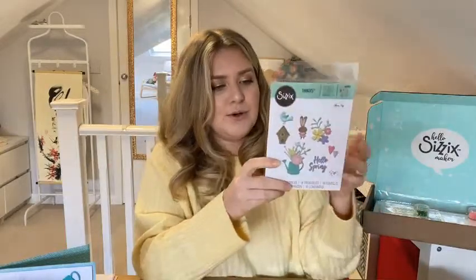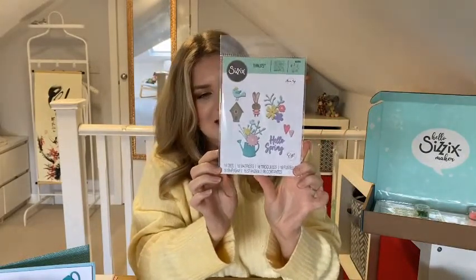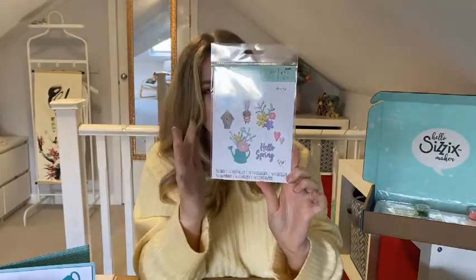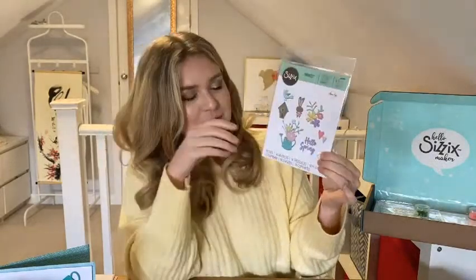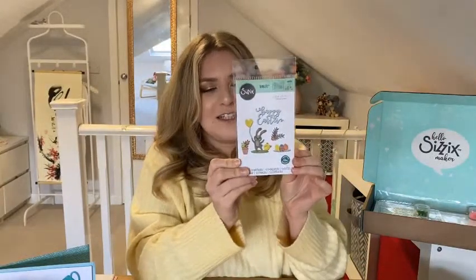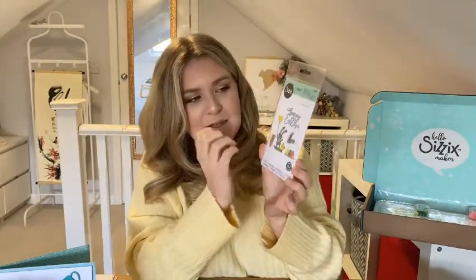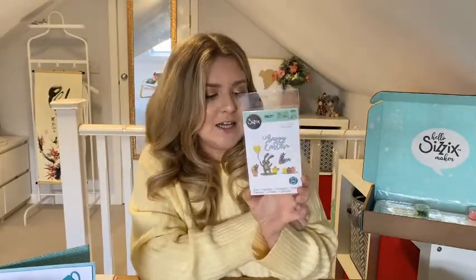Then you've got some more spring cutesy ones. This one is Hallowspring — you get some really gorgeous different dies including a little bunny, a birdhouse, a watering can, a lovely sentiment, and loads of different florals and foliage that could be used all year round. That one's really, really cute — you get 16 dies in that set. And then you get another cute little Easter one called Easter Icons. This one has another little bunny, a chick, some eggs, a balloon, and another sentiment. Really lovely, really compact, but you pretty much have everything you want.